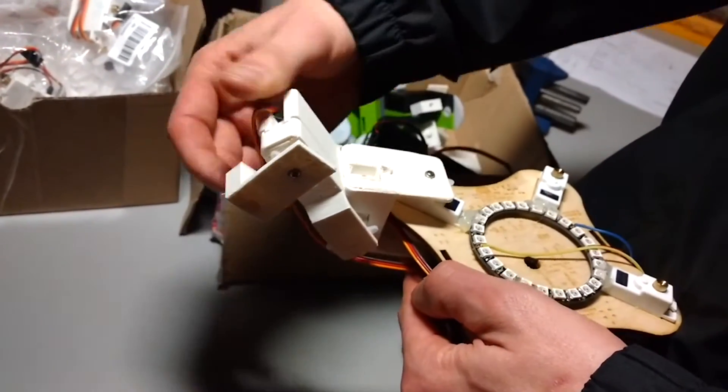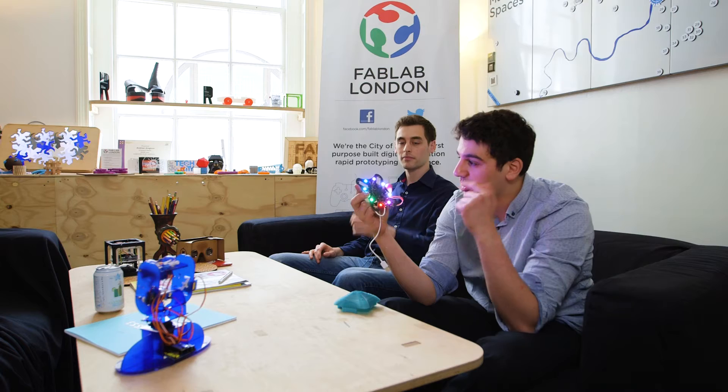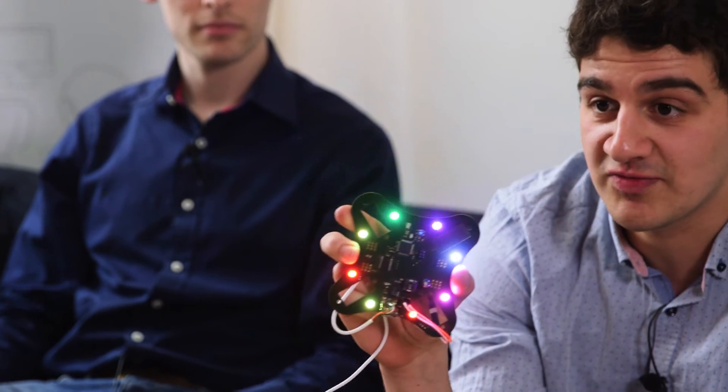That's the key part of it — it's the circuit. And it was designed in DesignSpark PCB. So we came up with the circuit, got the software, designed it and then sent it off to be made.